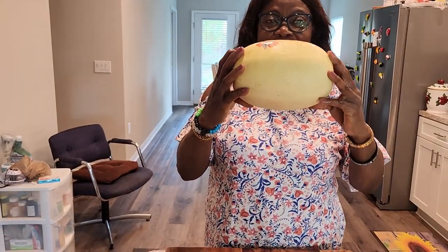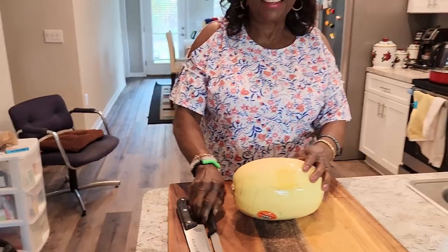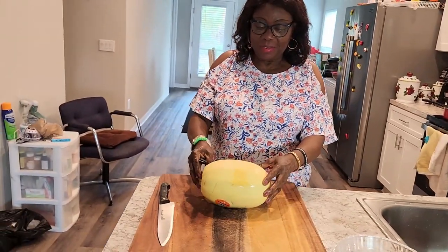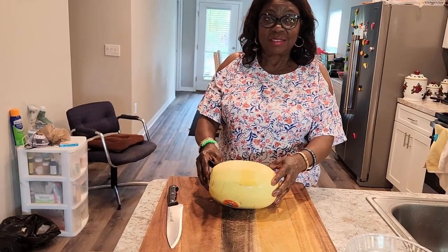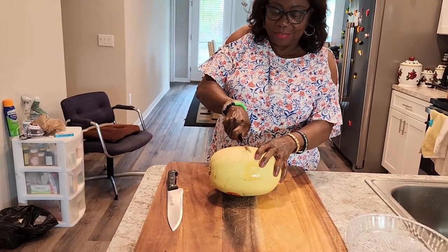She's going to say hi. Hi everybody! So then we are doing spaghetti squash. Go on, sweet mother, show them what you do.